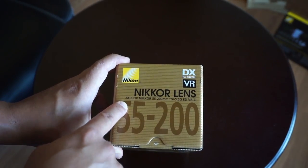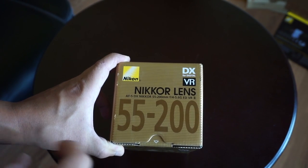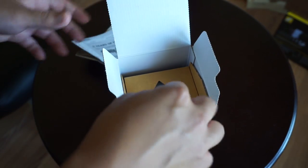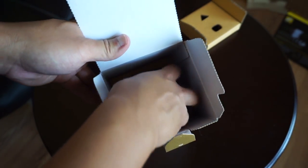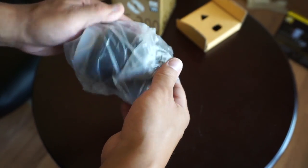On the box here we have AF-S DX NIKKOR 55-200mm F4-5.6G ED-BR2 lens. Right in there — pretty simplistic packaging here. What do you expect? This is actually a really affordable lens. I think you can find it on sale pretty regularly, around $150 right now, so you can get this pretty cheap.